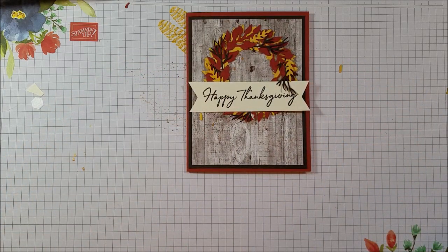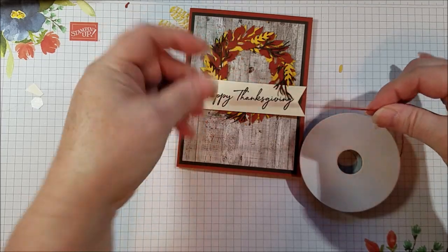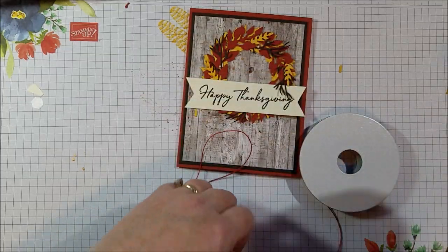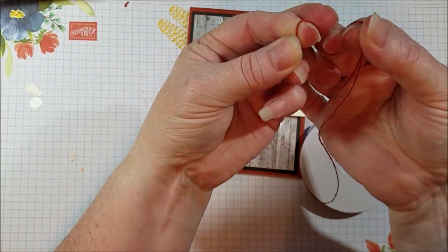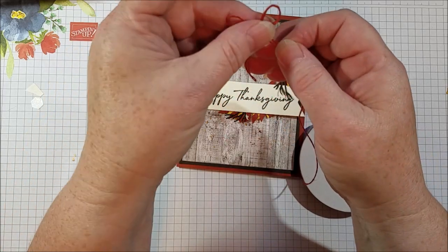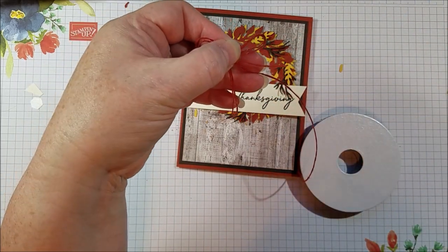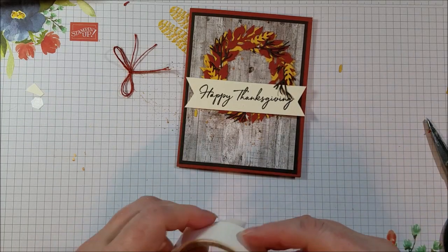The last little touch is this Cajun Craze ribbon — it's linen thread, Cajun Craze linen thread. It comes in a bundle with another ribbon that's really pretty. It's got a natural linen look to it, but then a really added sophistication with that satin edge — it's really pretty. I love that there's this Cajun Craze linen thread; it just really adds such a nice little touch to my fall color scheme. I doubled it up and then tied my bow, and I'll put that down with the glue dot, and then the card will be done.